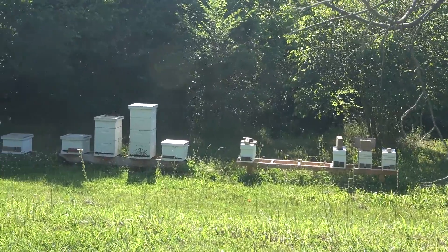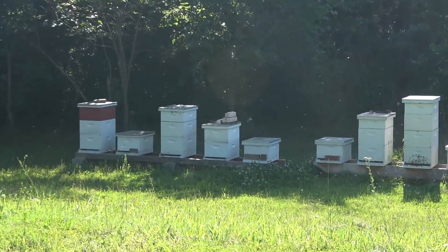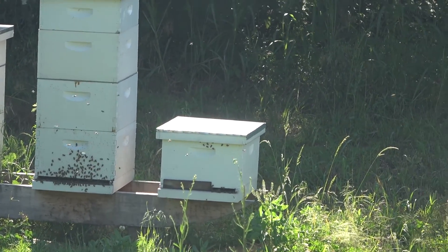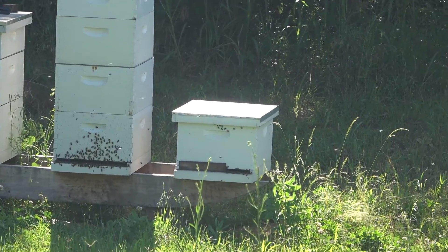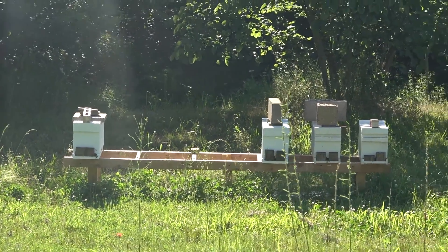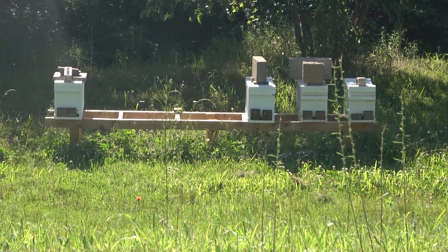So we've got 30 hives. That one right there is 28, and 29 and 30 are back to the left in the woods. And these right here are nucs that I was going to sell — these are splits off of the other hives.